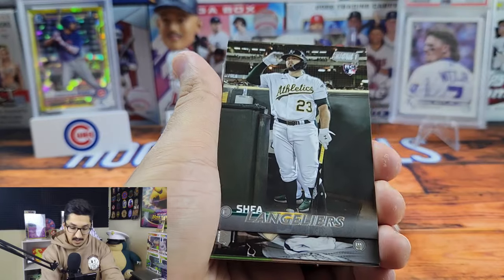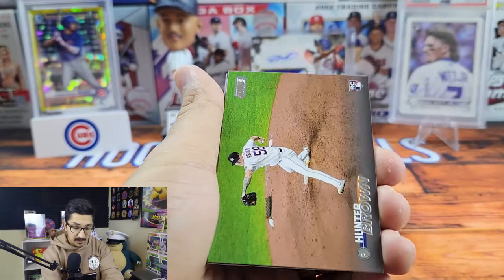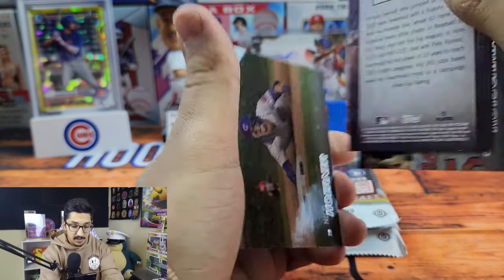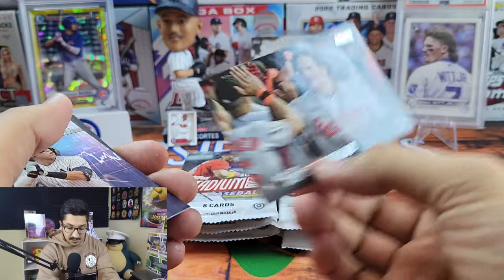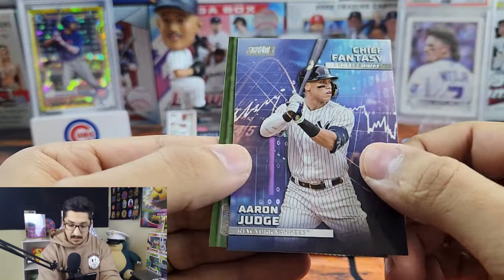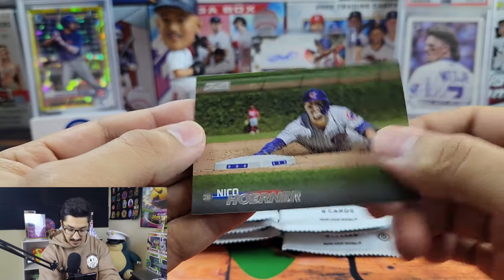That's a great shot of CJ Abrams. There's also the Beam Team case hits — here's Rod Carew, Hunter Brown, and we have an Aaron Judge. Here is the Adley Rutschman — so this is going to be a base Adley Rutschman, that's pretty good, I really like that shot. Here is the Chief Fantasy insert with Aaron Judge — it's okay, I'm not a huge fan of it. Then Nico Horner.